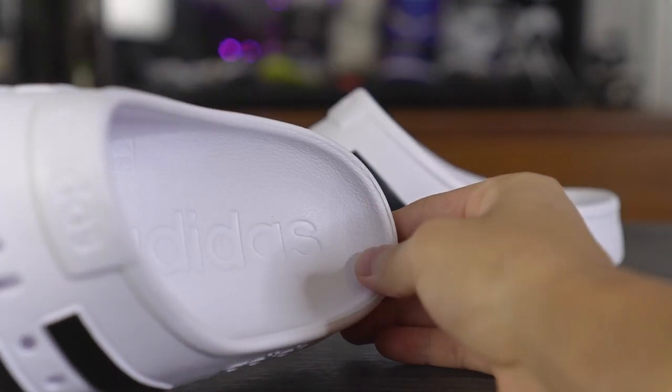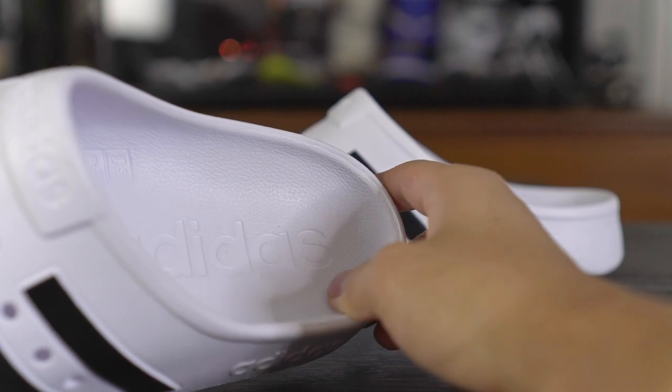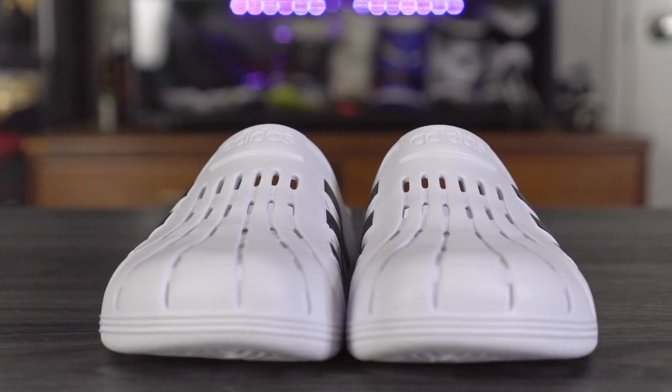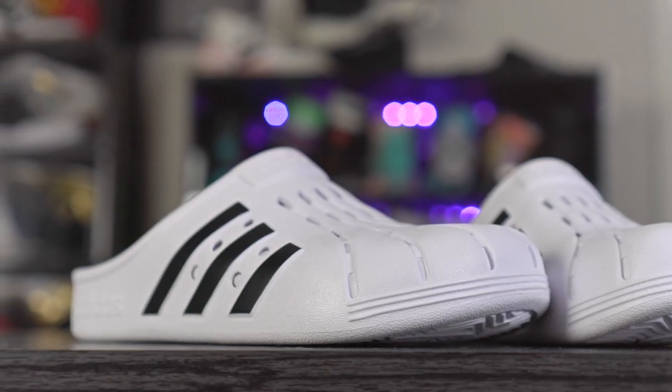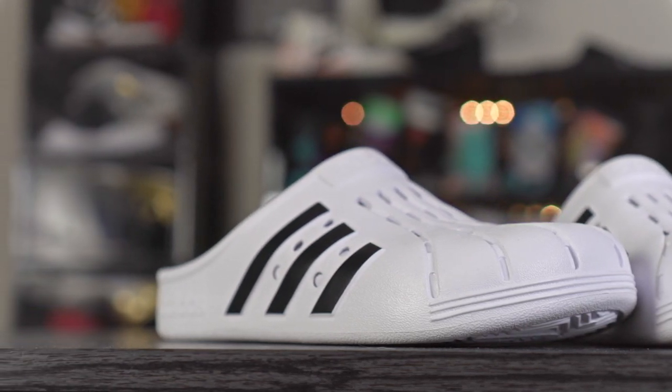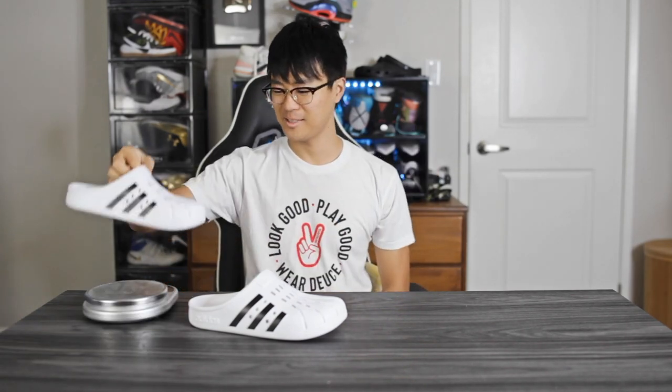This fits very wide, especially at the toe tip, so if you have a wide foot you should be good. If you have a narrow foot it's not a huge deal — you don't need clogs or slides to fit super snug. In the heel it cups very well so your foot doesn't slide backwards, which is a nice touch. You get some lateral support here. On top it says Adidas, on the lateral heel it says Adidas, and at the toe tip there are what look like three stripes — a cool little design detail.